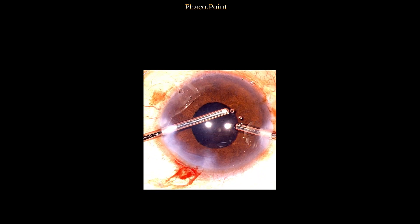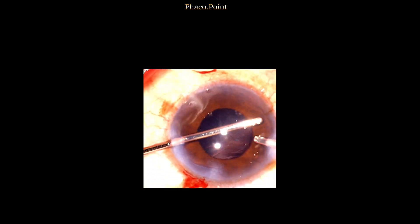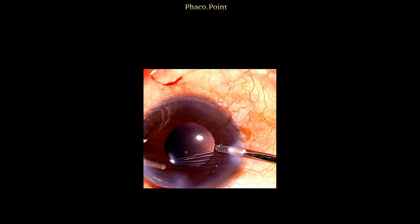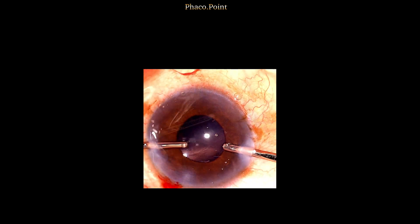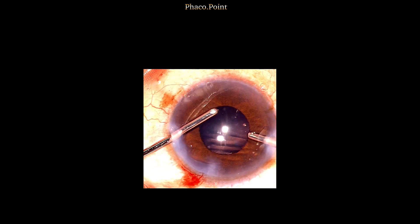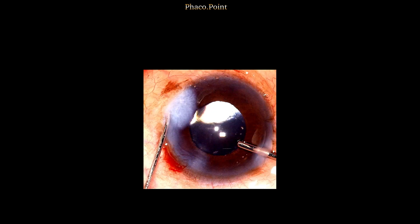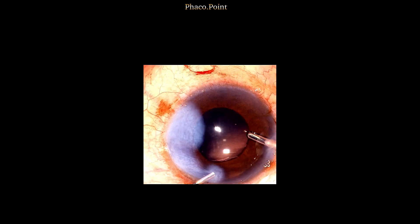Following this, the viscoelastic is then removed from the anterior chamber in its entirety. This brings us to the end of the visco wash, at the end of which each of the incisions is hydrated, getting us to the end of the surgery.